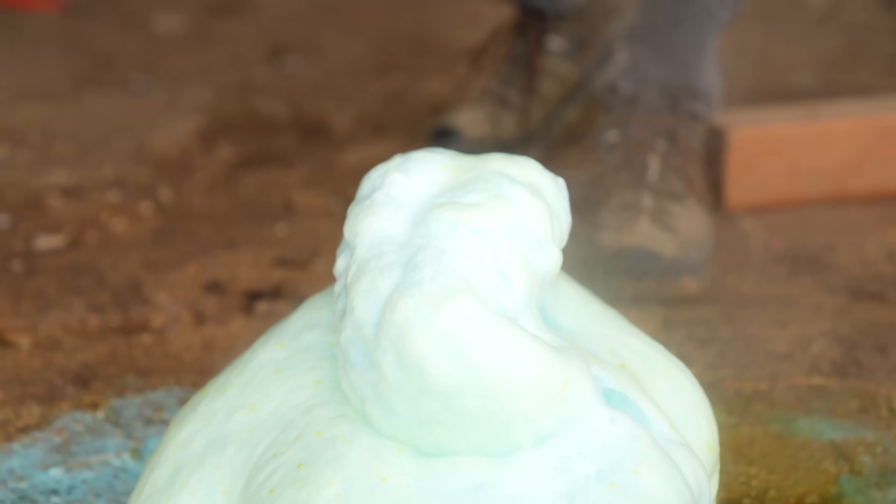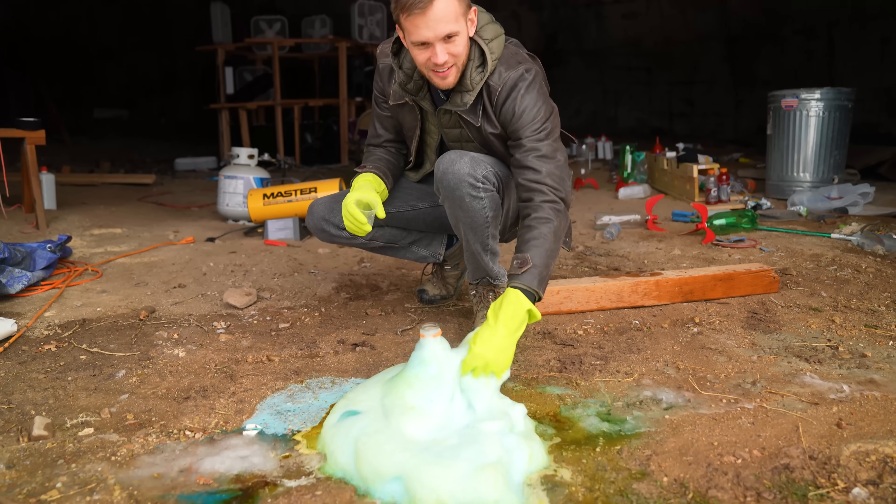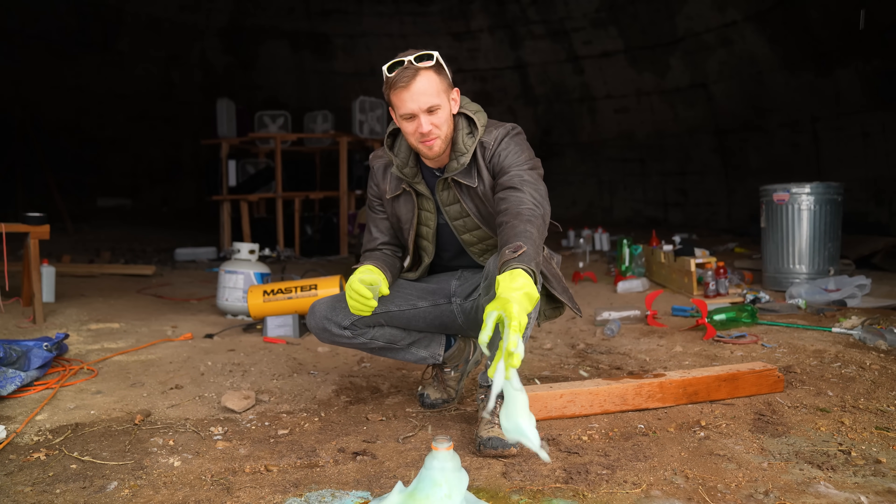That's the exciting part of an elephant toothpaste reaction. In addition to creating a lot of air, it also puts off a decent amount of heat. My hands are cold out here today — you might be able to see some ice and snow on the ground — and the foam warms them up nicely.